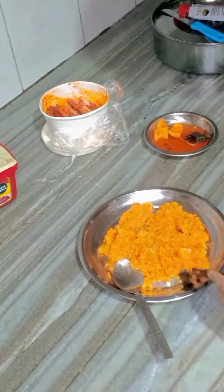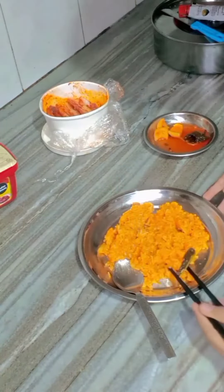It's literally very tasty — all my family members liked it. I will give it five out of five stars.